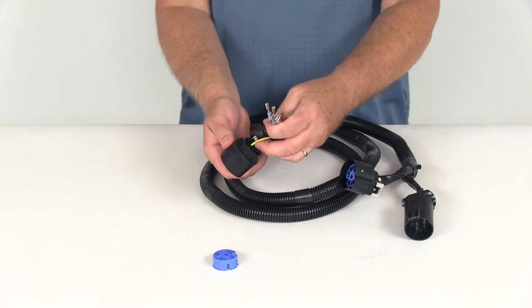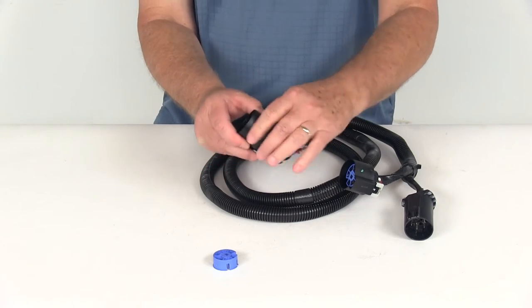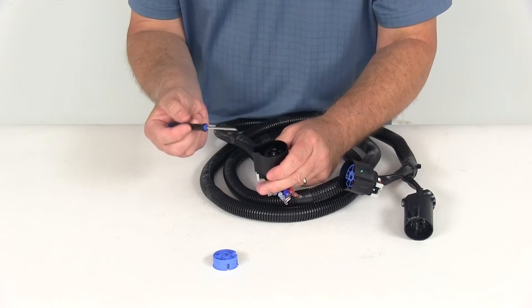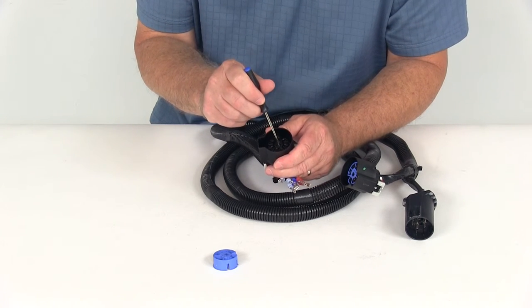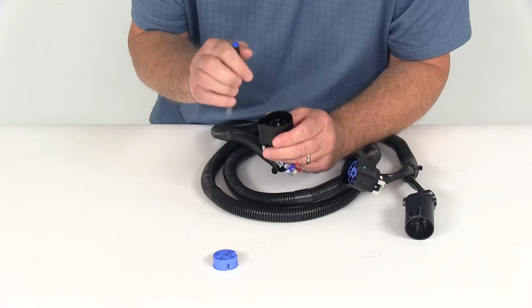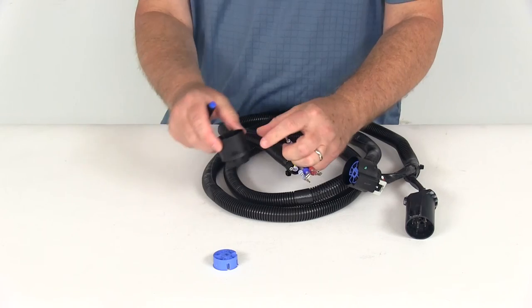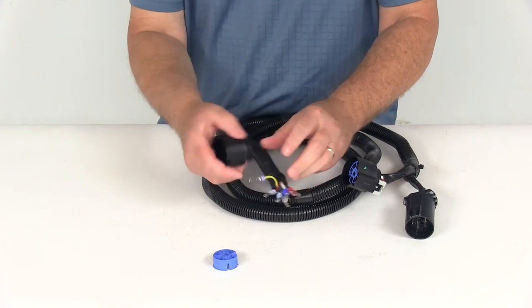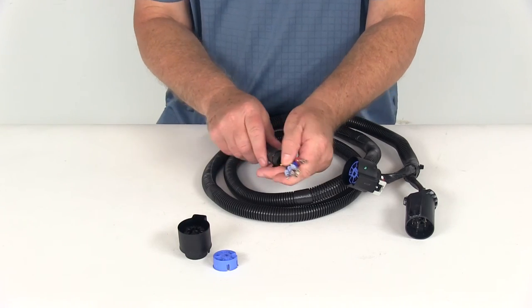If you happen to put a wire in the wrong hole, it's very simple to fix. Just take a very small screwdriver, and right where the clip goes in there's a little tab — push on that tab and it'll unlock, and the wire will pop right out. It's very easy to do, so no worries if you get a wire in the wrong hole. Just remove it and put it in the right one.